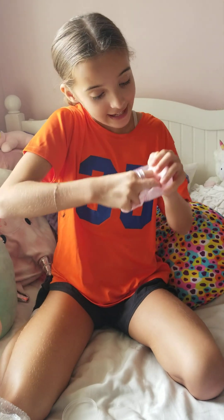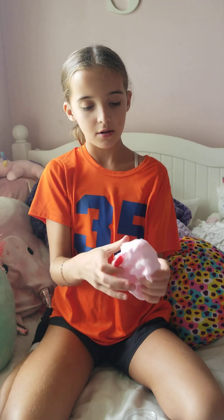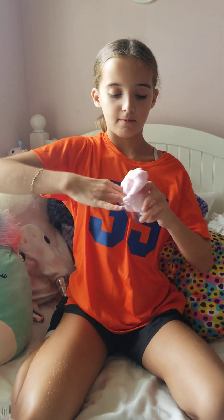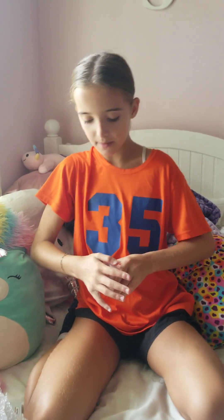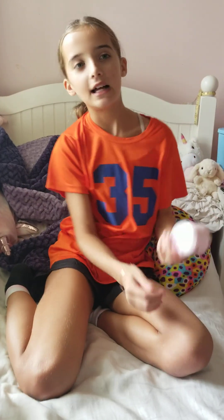It smells like strawberries — I love it. It was really hard to get out of the container, but this is basically just clay with a little bit of slime in it, which I like because I hate when it's just clay. It's really nice though, a little stiff, but I like it. It's really fun. I forgot to rate it — I think this one is going to be an eight out of ten. I like it, it's really nice.